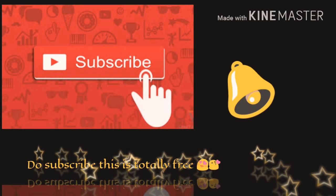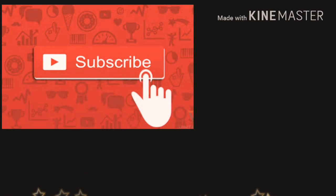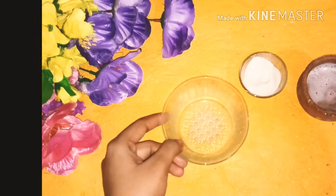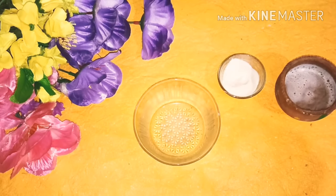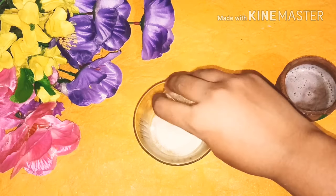Don't forget to subscribe to my channel and click that bell icon so you never miss any video. Please hit the subscribe button.